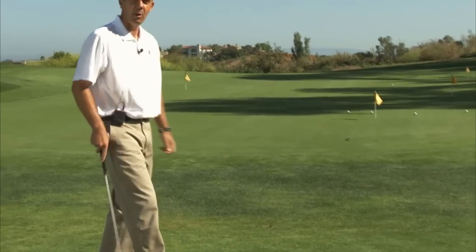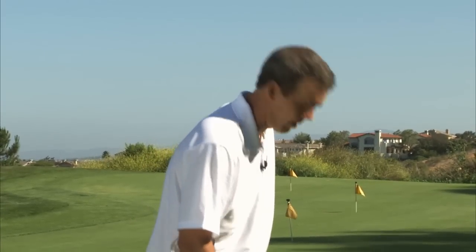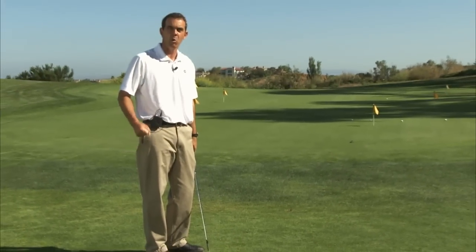The students that I find really struggle with these pitch shots are way too focused on the ball on the ground and never look at the target. Their practice swings, if they do any, resemble this. What happens is the more they focus on the ball on the ground, the more tension they create and the more nervous they get.